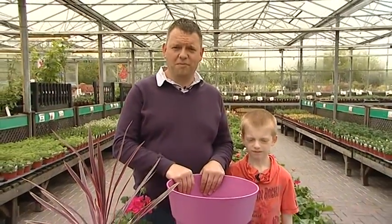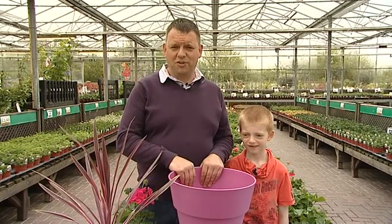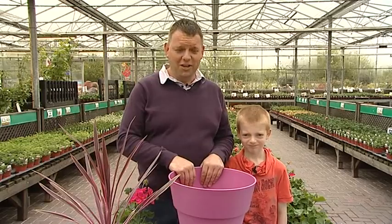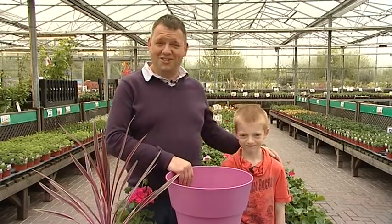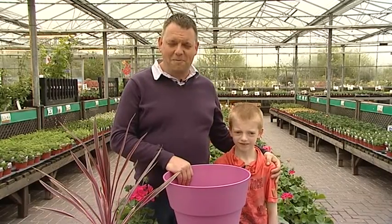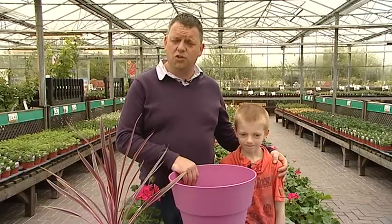Hi and welcome to May's edition of Green Fingered Tips. I'm Mark Smith. Today we haven't got Graham Drayton with us, but as you may know on previous shows I always tell him that this gardening is like child's play. So I thought today we would have a child — this is Lewis Smith, who's my son, and he's going to be helping me today doing a summer container.